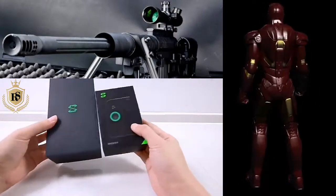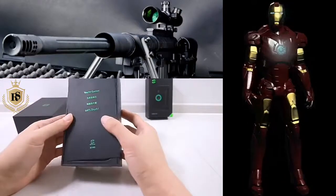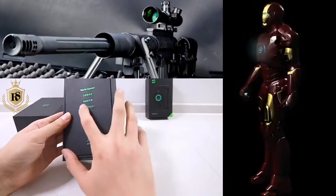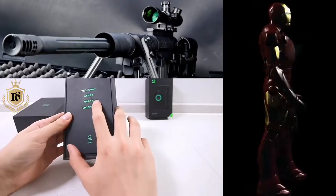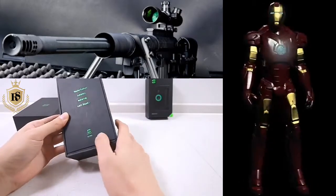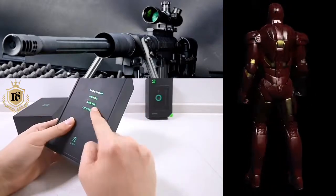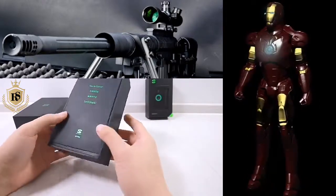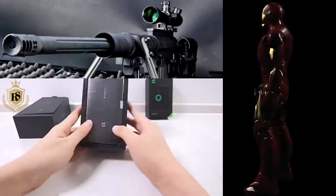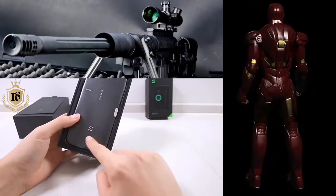Let's open it. This is the cover — it is written 'You are a gamer' and 'Let's Shark'. There is Chinese text also which I don't understand. This is the shark branding. Let's see what is inside.